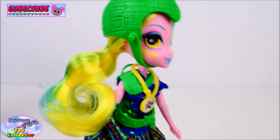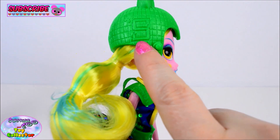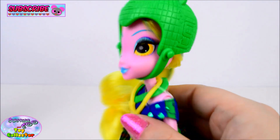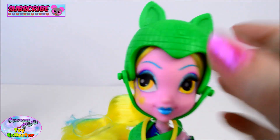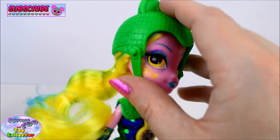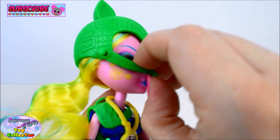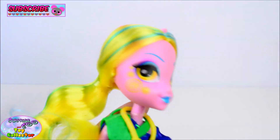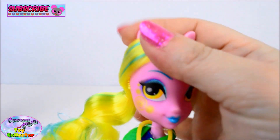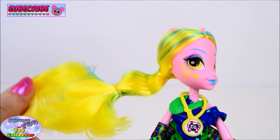So Lemon Zest is already wearing her green helmet. And you can see to the side we have the Shadow Bolts logo, and also to the front. The helmets can be removed - you just unclip the strap from underneath the chin and pull it off. Looks like her ear has been bent. Never mind. So she has lots and lots of beautiful yellow hair.